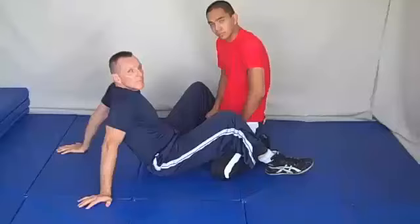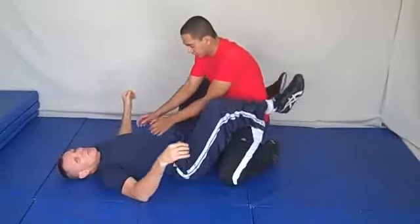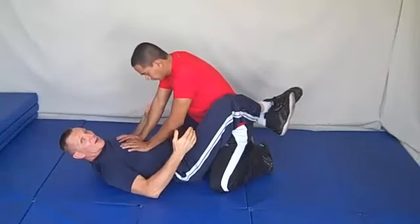Hey guys, there's a little sequence I'm working this week that you might like too. You're in guard, and your opponent is pressing down your chest — he's trying to block you from sitting up, and he's going to be passing your guard.